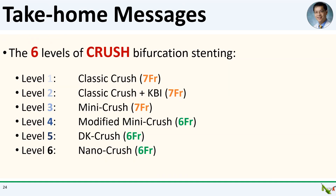That's basically a brief overview of the six principal crush techniques. There are even more variations — for example, mini crush, DK crush, and nano crush can also be done in reverse. Reverse crush stenting techniques are used in provisional bifurcation stenting, meaning you leave the side branch alone unless you absolutely have to stent it after fixing the main branch. Provisional stenting is in general the preferred approach for most bifurcations. In reverse crush techniques, the main branch is stented first, then the side branch, followed by a balloon crush of the side branch stent and then kissing balloon inflation. The reverse of nano crush is essentially TAP stenting, which is my favorite bifurcation stenting technique. Thank you for watching.